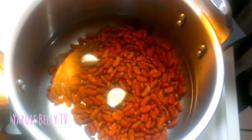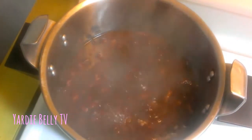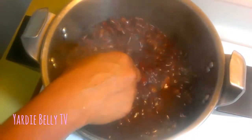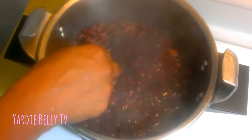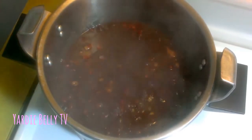My peas have been fully cooked. I pressured them for maybe 30 minutes and then finished it off on the stovetop for maybe 15 minutes. Now I'm about to add my coconut milk.